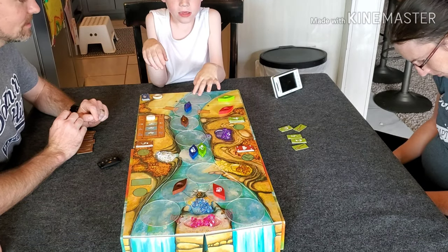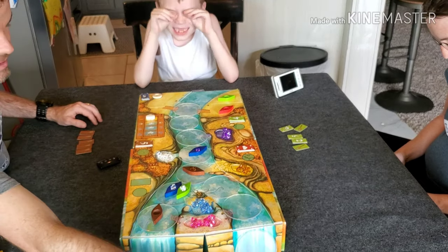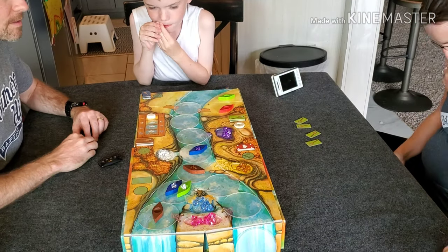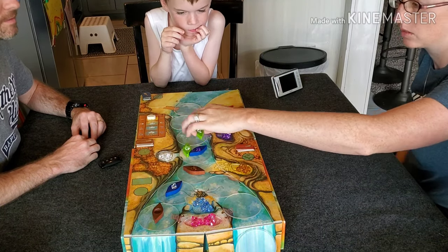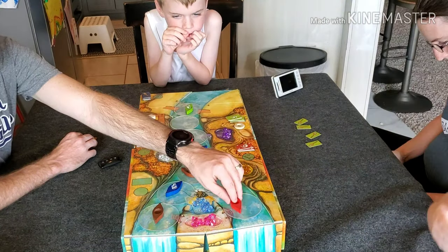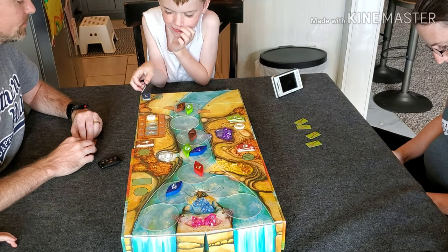Some things I didn't enjoy: it's pretty random. You're at the mercy of what everyone else does. You can have a game plan, but if somebody plays different cards, that plan is shot. That can be a good thing since it forces you to adapt, but if you're someone who's very strategic and needs to stick to a plan, this probably isn't the game for you. I also worry it might get stale after too many plays, and you do need the right crowd.